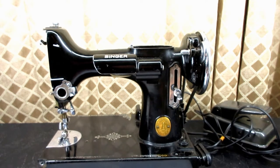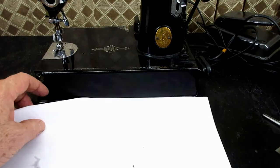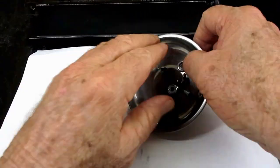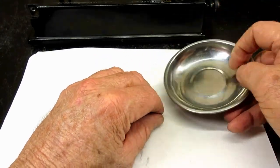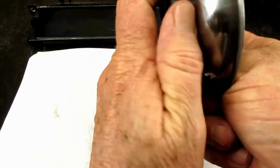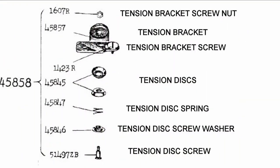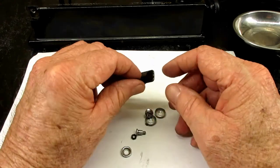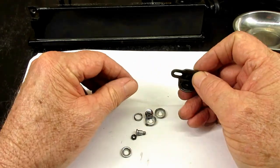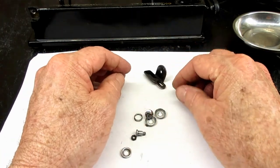That's the upper part of the bobbin winding system - the bobbin winder frame. Now I'll show you the assembly order picture with the names of the parts and the part numbers. You can pause on there and take a look and write down any part numbers if you ever need them.